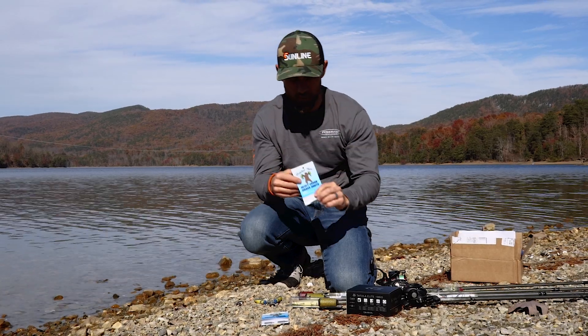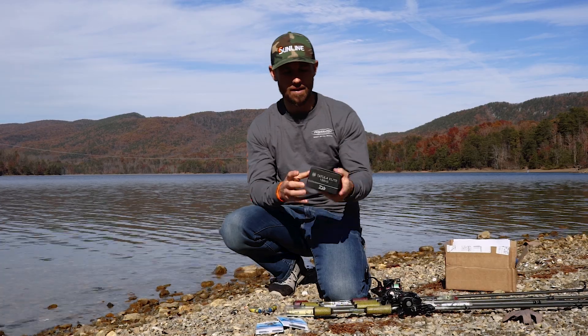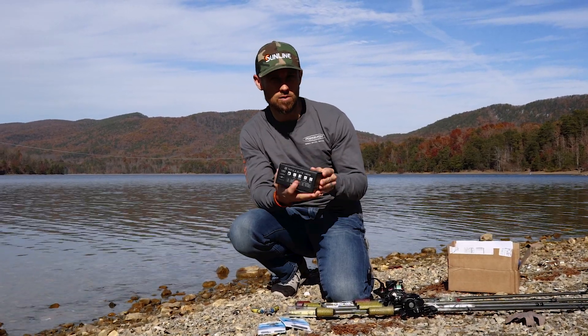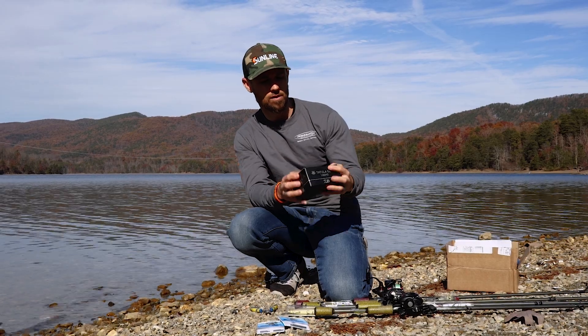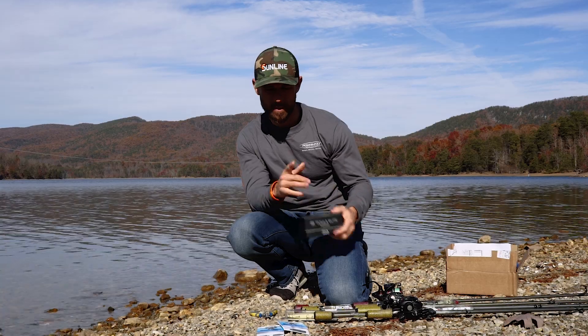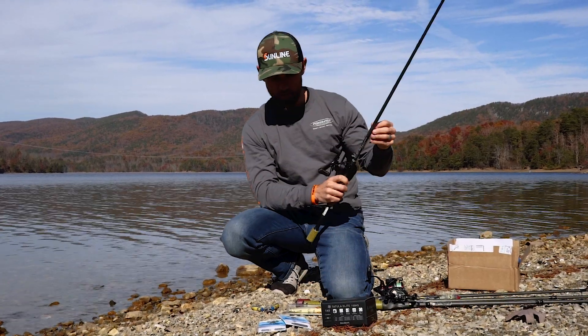This is the Bamboo Bear Heavy Cover Grass Shots tungsten drop shot weights — just a little something different than what's on the market. And then I've got the Tatula Elite 100, the new Tatula from Daiwa reels. I went ahead and put some line on it, we'll get that tested here in a second. But let's go ahead and start off with the Tackle Nick Knocker.